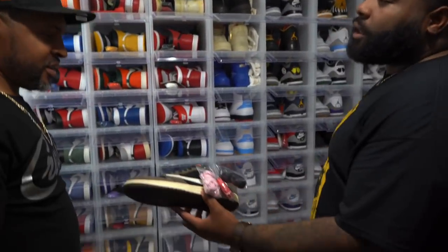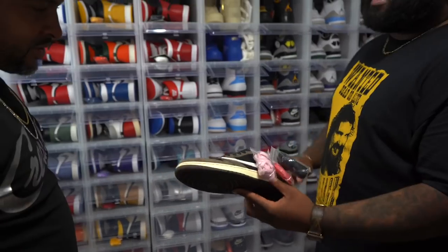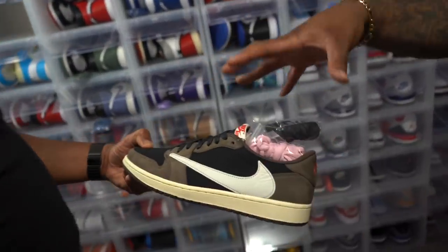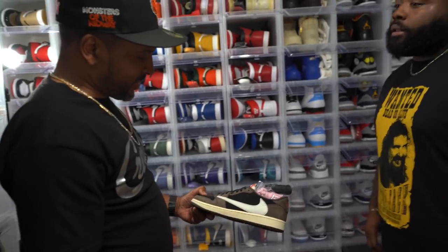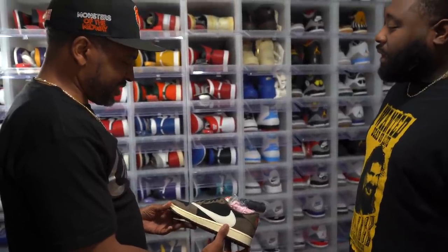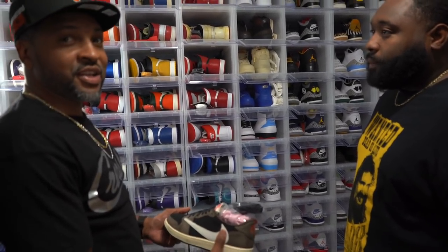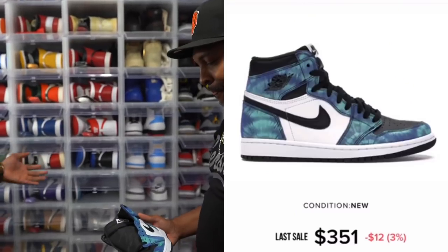What about the Travis Scotts — I got the OG highs on feet right now, but how do you feel about the lows? I feel like if they did the low colorway as a high, those would have been better than the high colorway. I'm not really big on the Jordan One low either — I like to keep it the way it came out in the beginning, high top.